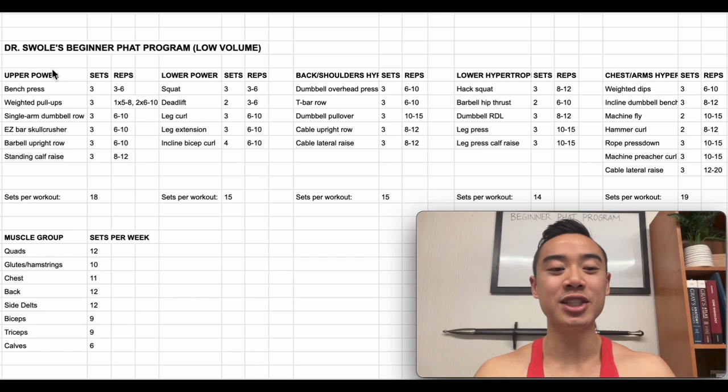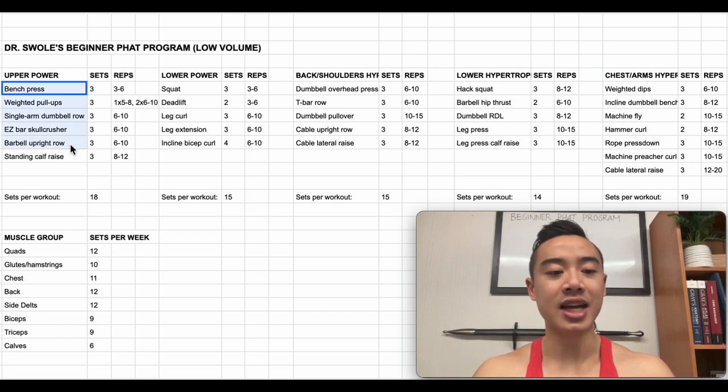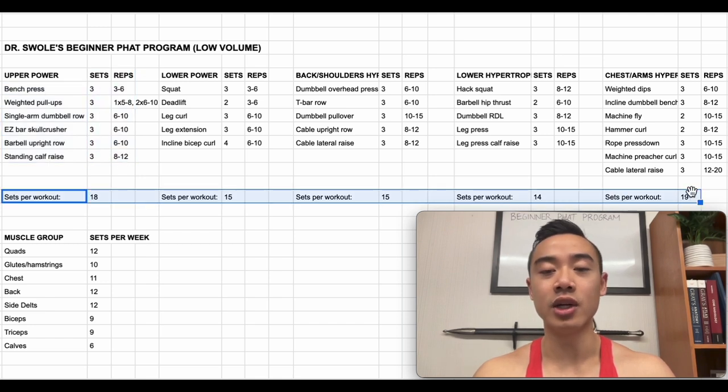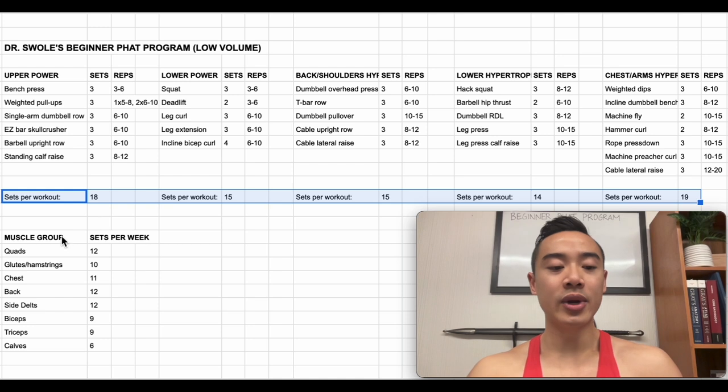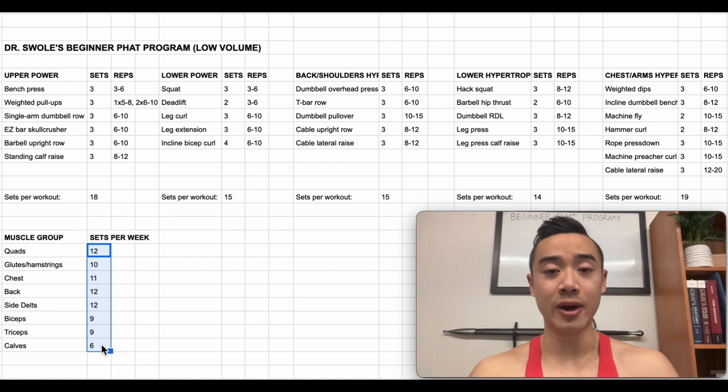Alright, let's do our program walkthrough. This is Dr. Swole's beginner PHUL program. It's set with low volumes designed for a beginner athlete. We have upper body power day, lower body power day, back and shoulders hypertrophy day, lower body hypertrophy day, and chest and arms hypertrophy. Here are the exercises and the sets and reps. Down here we have the total number of sets for each workout to give you an idea of workout length. And here we have the total number of sets for each muscle group per week. You can see this is a low volume program.